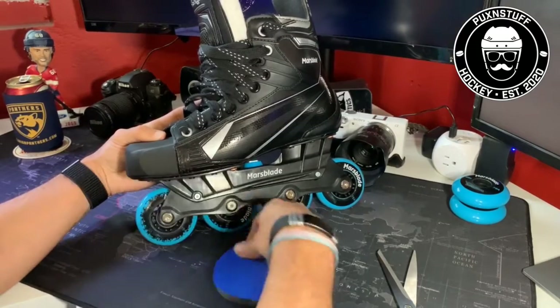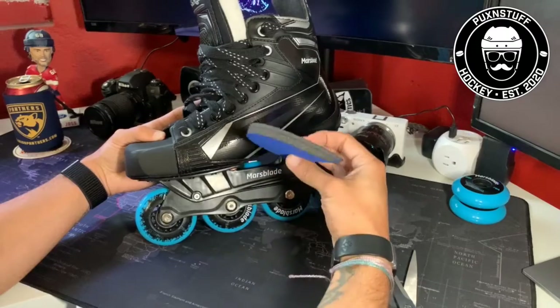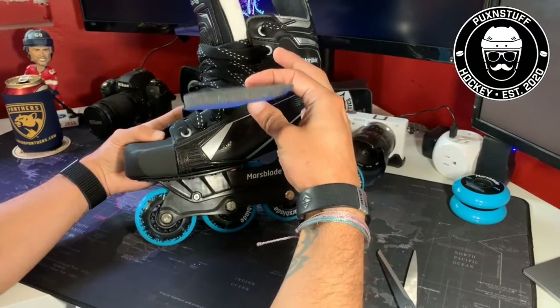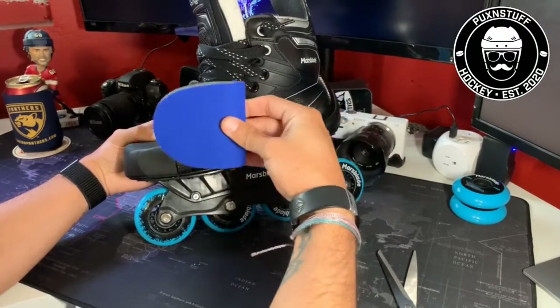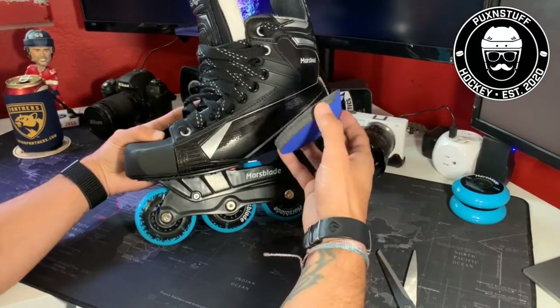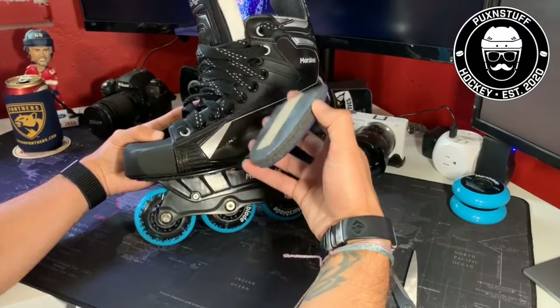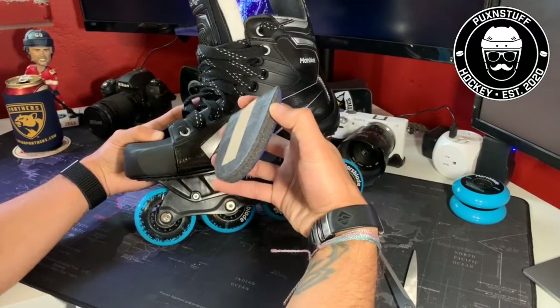My toes scrunched up and wiggled around as I was skating. Then I found these guys. I'm not entirely sure whether they make me a better skater — probably not — but they do give me a little bit more confidence in the skates, so I'm not constantly thinking about what my toes are doing.